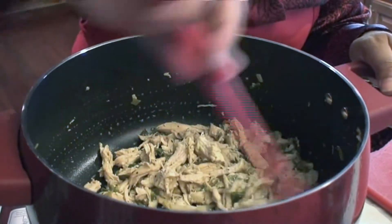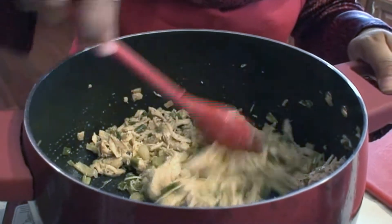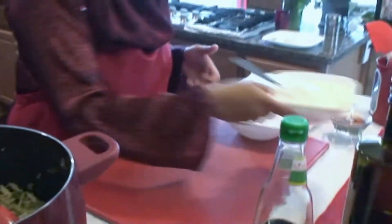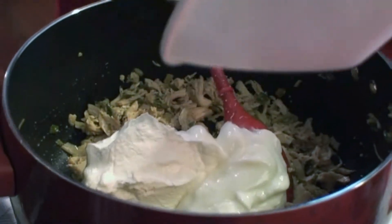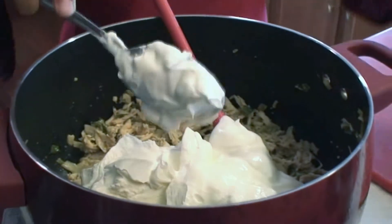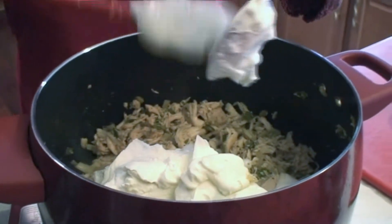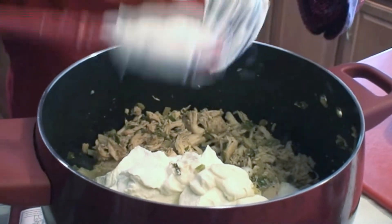At this stage I'm going to add our fat-free yogurt and fat-free sour cream. If you don't like it very creamy, you can add a little less of each. My kids like it really creamy with their rice.